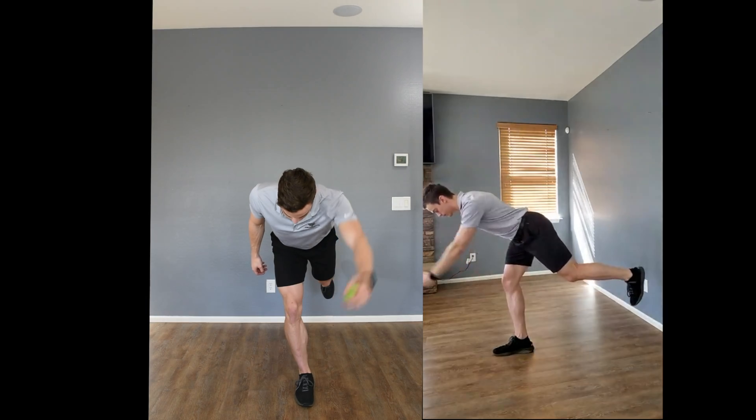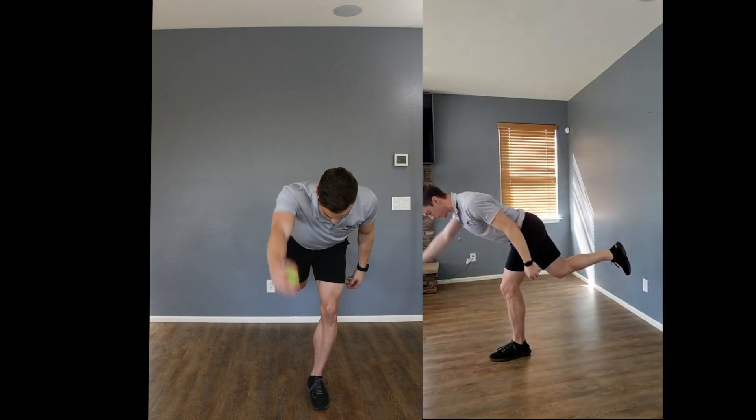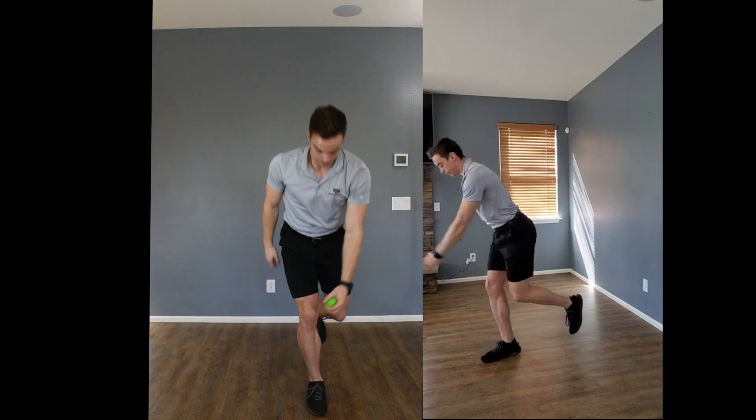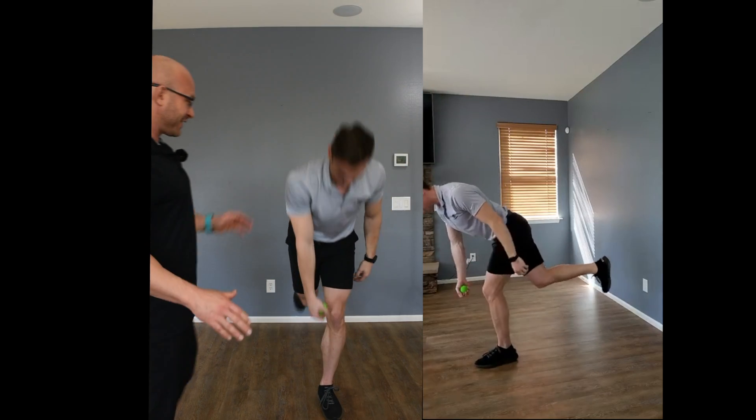In the Sagittal Hip Disassociation Strength Series, level five, you're now going to be tossing the ball from one hand to the other, going into that next eccentric action. So let's break this down.